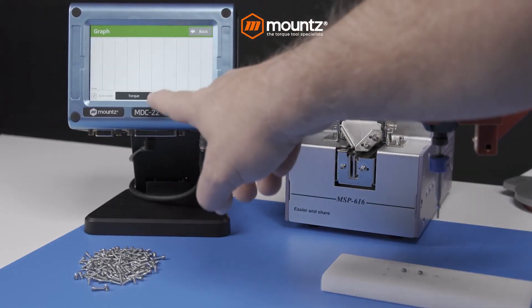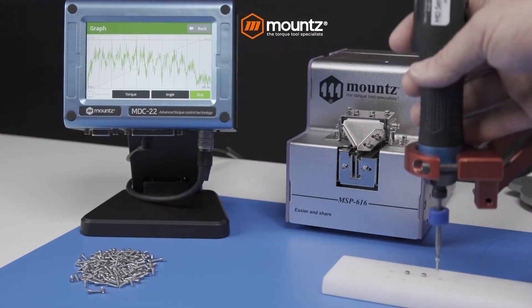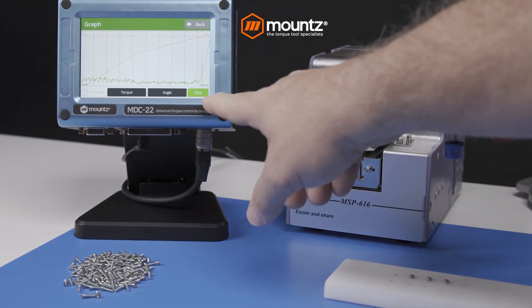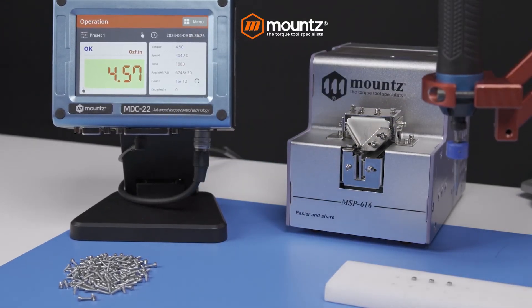Fastening data storage gives your manufacturing team peace of mind and the information they need to trace the source of manufacturing problems and reduce product defects. The MD Mini is ESD safe, perfect for applications with sensitive components, and unmatched by competitive systems when it comes to micro torque applications.